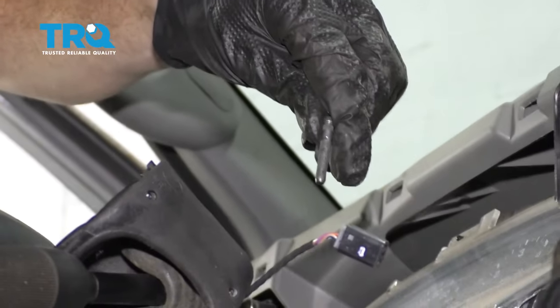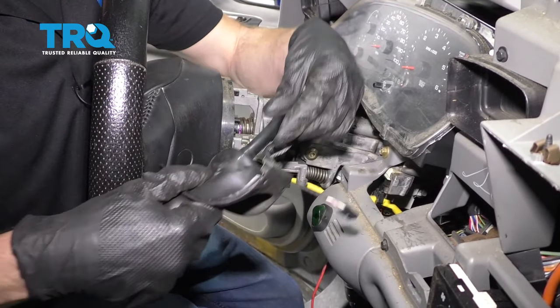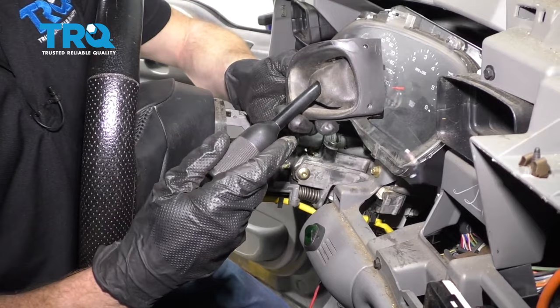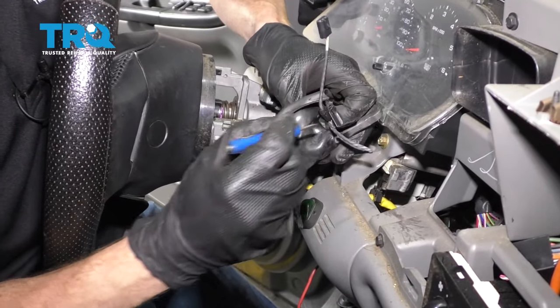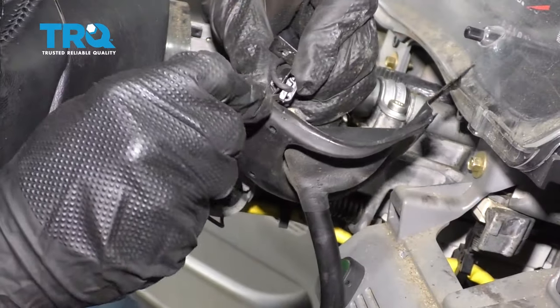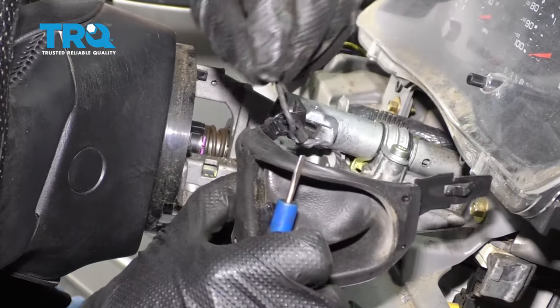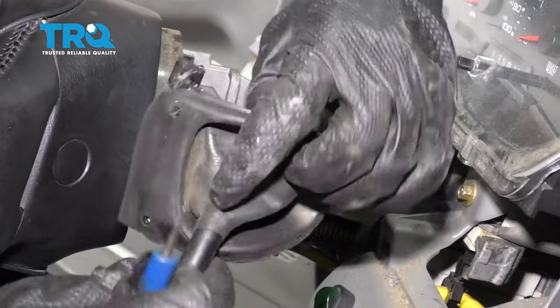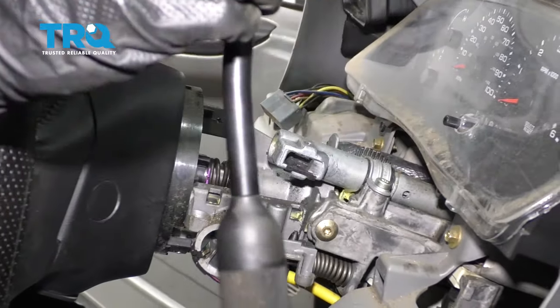Grab onto that pin and remove it. Now we can go ahead and grab onto this arm and slide it out carefully. The next thing we need to do is remove the boot from this. To do that, we're of course gonna have to slide it over this, which means we need to remove the wiring. There we are — pull that off and pull the arm out of the boot. There it is, friends.